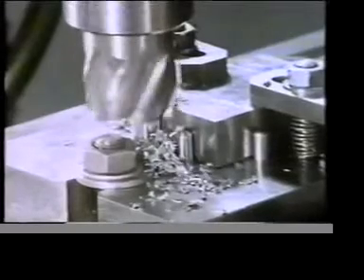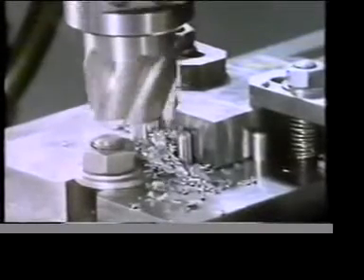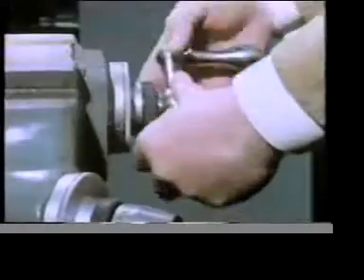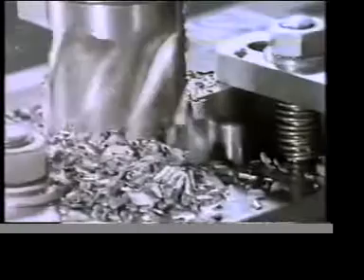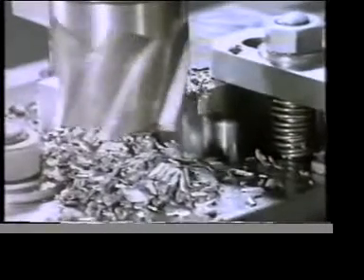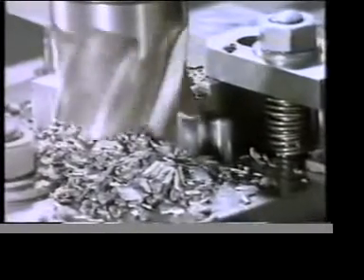Here the work is held securely. It's restrained by metal dowels or stops as well as clamps. The stops provide positive restraint where previously restraint was only frictional and insufficient.